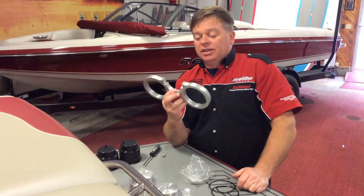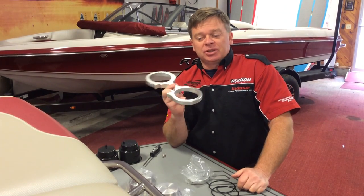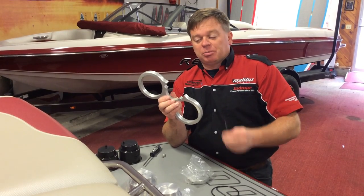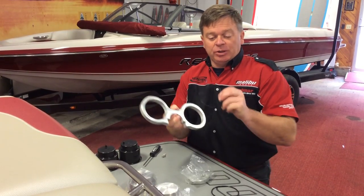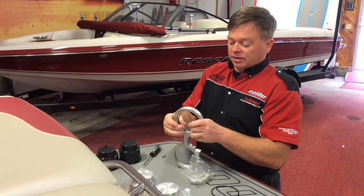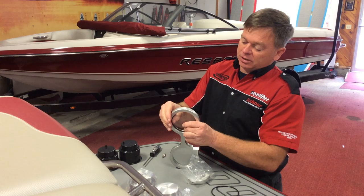Hey guys, here's a quick tutorial if you have our pylon cup holder and I've shipped it to you unassembled. We have a couple different parts: you've got the main bracket and you have some O-rings. The O-rings are designed to go inside in the milled groove.